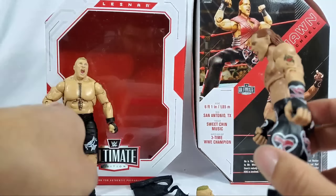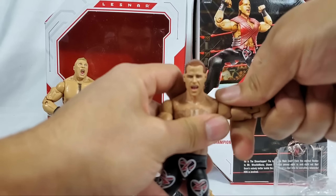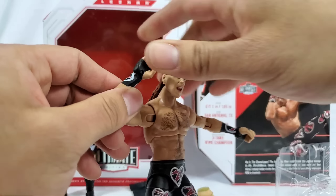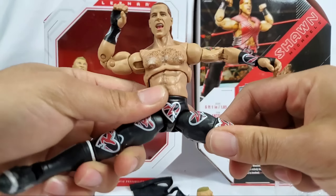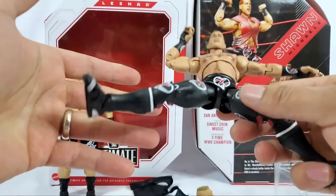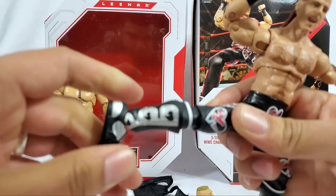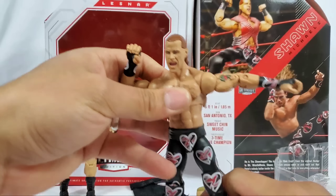Shoulders go about this far out and stop about right there. We're getting bicep swivel, a full double hinged elbow, wrist articulation, waist swivel, and upper thigh cut right there. The legs actually go further than what Brock Lesnar was doing - and rightfully so, after all he is the Heartbreak Kid. Double jointed knees, calf rotation, ankle pivot, and toe articulation are all right here.